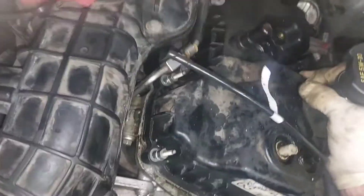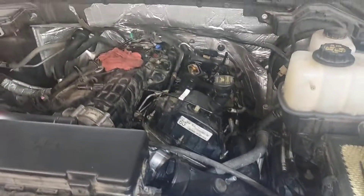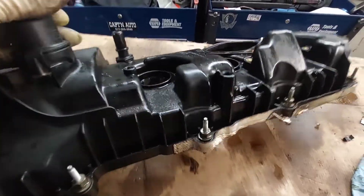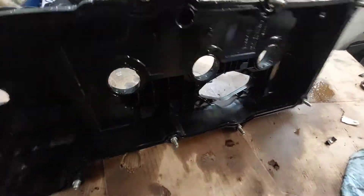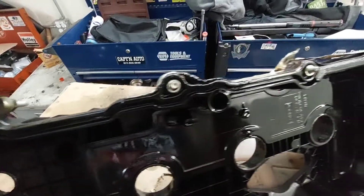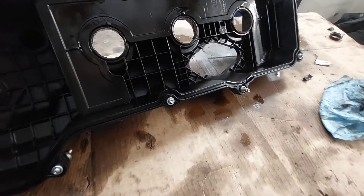Don't break that valve cover because you can't get another one. All right, so we got the valve cover off. Just kind of go over everything, make sure nothing cracked, and clean it up real good.